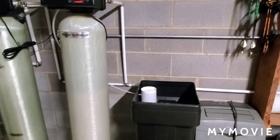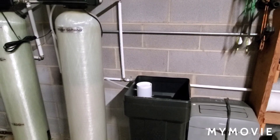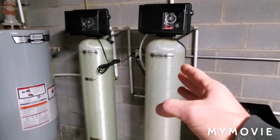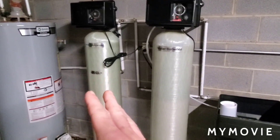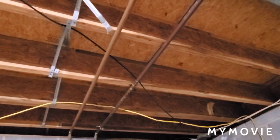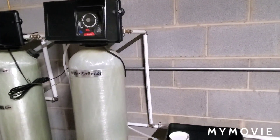Professionally speaking, the smaller systems work for very small houses, low water usage, or a single-person household. If you notice I have two systems here — this one is a water softener and that's an acid neutralizer. The acid neutralizer is for another video; it's strictly used to remove the acidity out of the water so it does not dissolve copper plumbing. That's the reason I have to install the acid neutralizer along with the water softener.